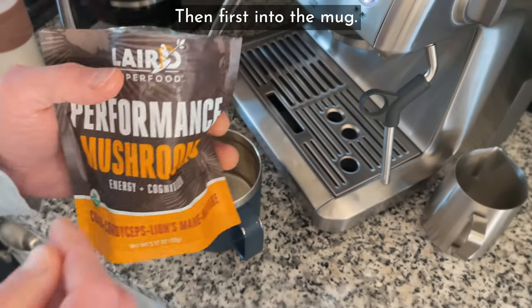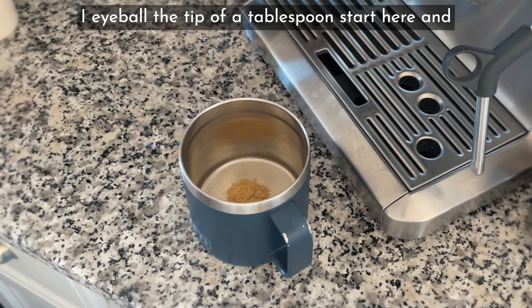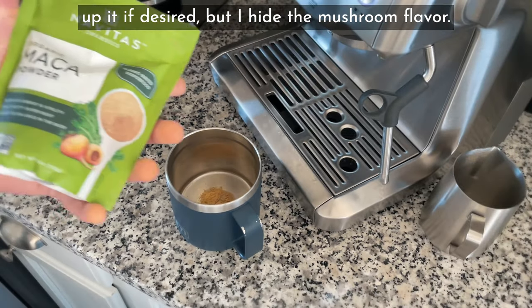Then first into the mug, we're going to add a blend of performance mushrooms. I eyeball the tip of a tablespoon. Start here and up it if desired, but I hide the mushroom flavor.